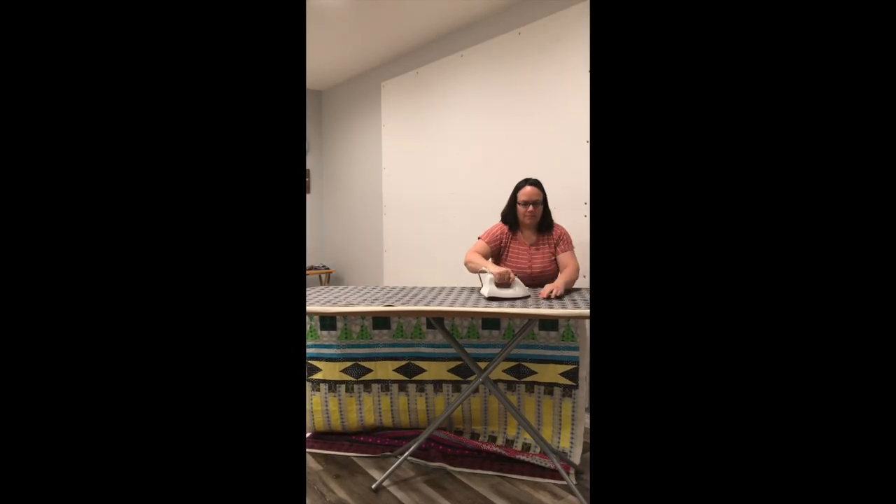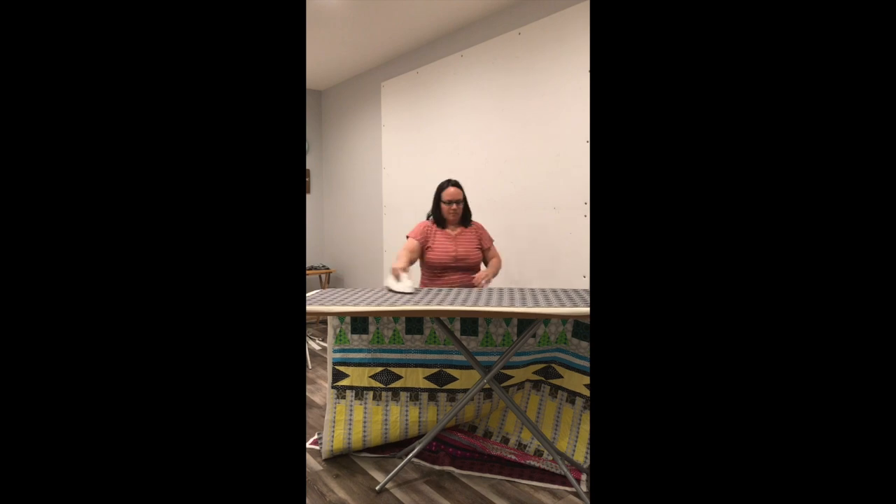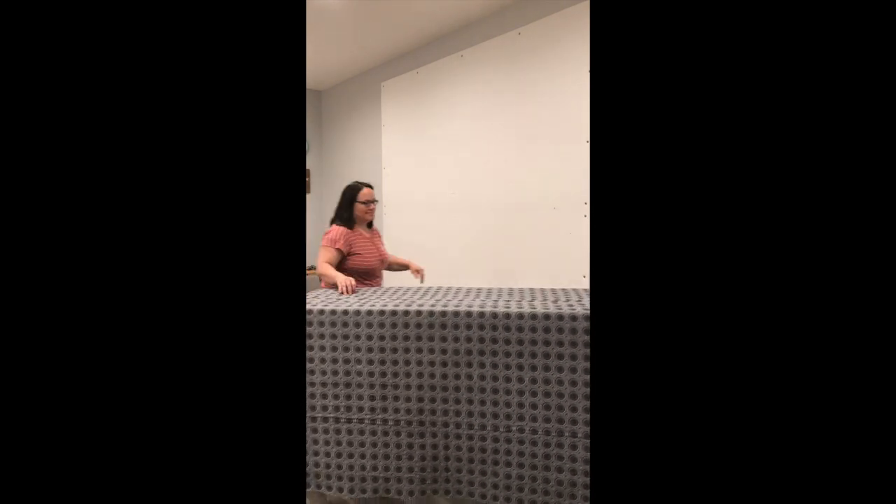The final step of my basting process is to take the quilt to the ironing board and I like to iron both sides — the back and the front. This does two things for me: first of all it sets the glue, and second of all it's the last chance I have to completely smooth out the quilt one final time. It's going to take me several minutes to press the entire quilt, but one thing that makes it easier is I'm using what's called a big board — a big plywood board that sits on top of my ironing board and gives me lots of room to work.